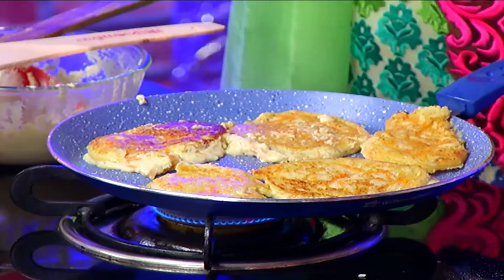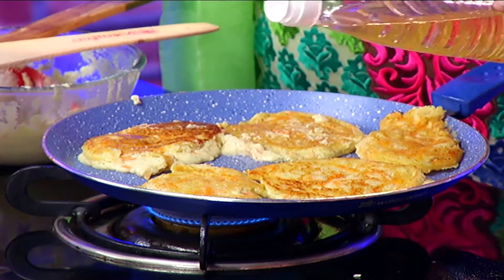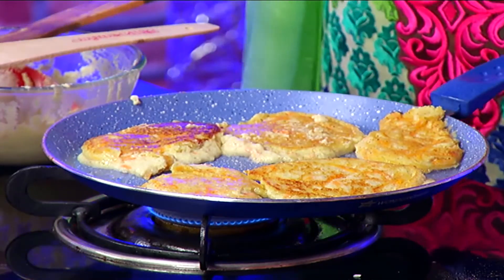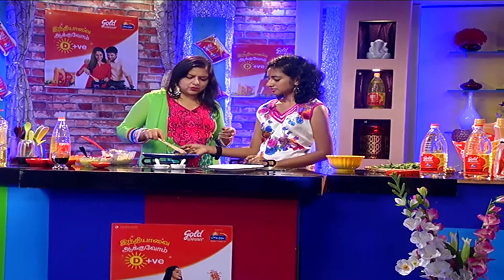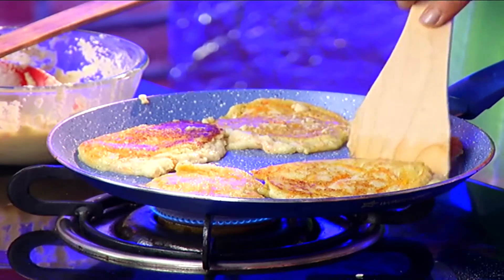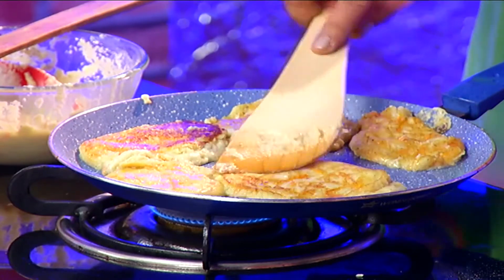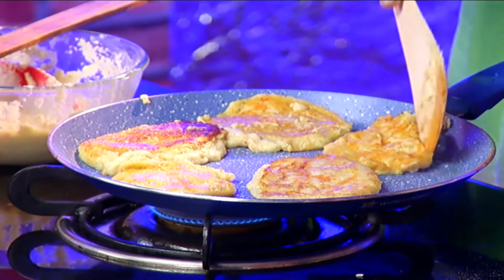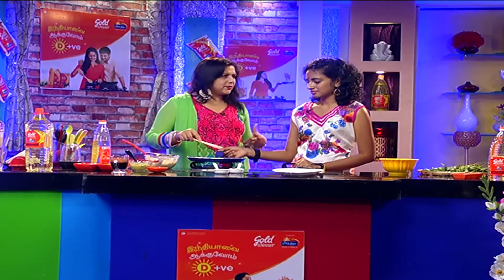Now it's absorbed all the oil. So we're going to cook it a little bit more. The lifestyle we're going on is fast food. The aroma is also very good.